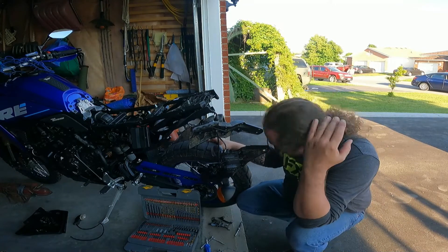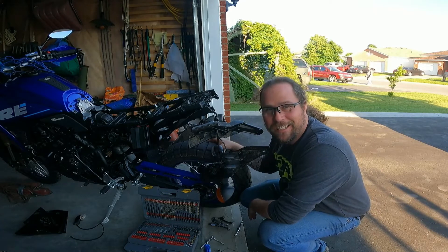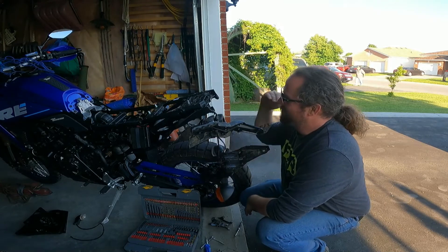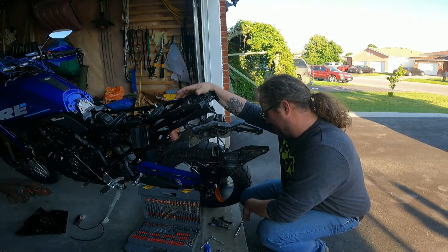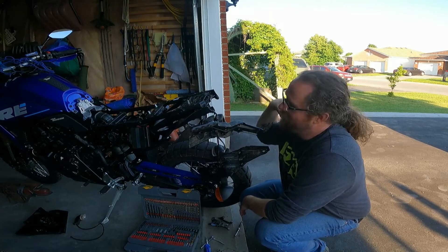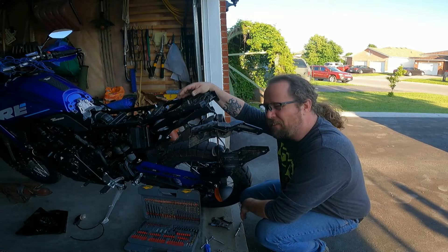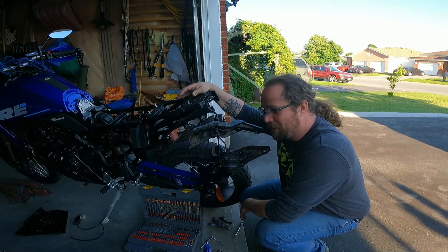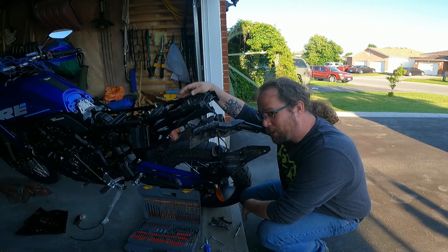If I knew it was going to be this much of a cluster, I would have actually brought my tidy tail and installed it. But I'm still going to keep the original mud flap just due to the fact that it helps stop the spray. I'm kind of on the fence about the tidy tail, but at least if I do decide I want to do it later on, I now know how much work is involved.